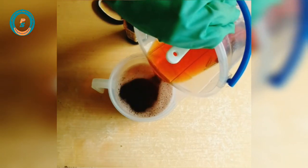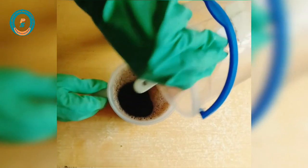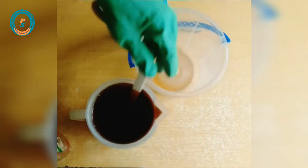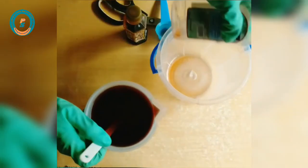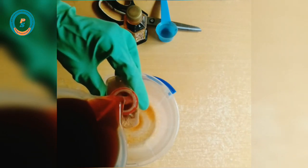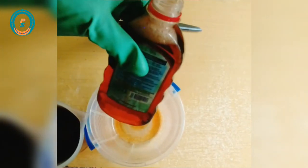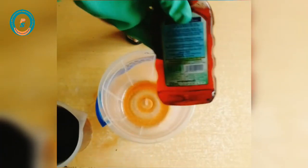In today's video I'll be making a high quality liquid antiseptic, popularly known as Dettol, 100% chemically formulated. There are two types of liquid antiseptic: the water-based and the spirit-based liquid antiseptic, which is the high quality type. This type kills about 99.9% of germs and bacteria. You can make this for personal use or for commercial purpose. Stay tuned for today's class.